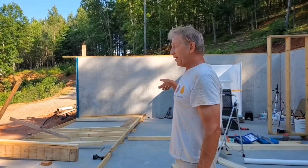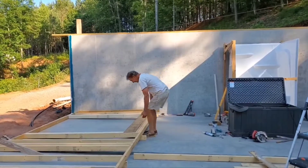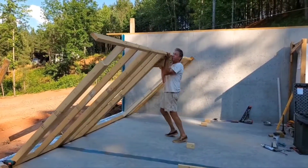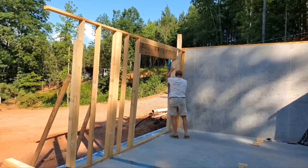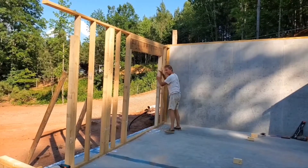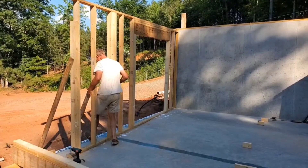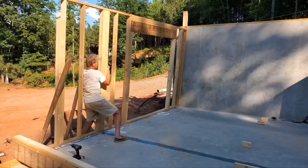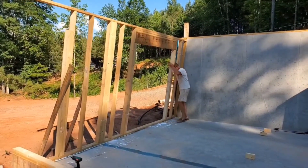I've got most of this part built, so I'm just going to lift it up and see where I'm at. I'm going to lift it up and see where it comes in here — this may be it. So I'm just going to lift it up like this. All right.